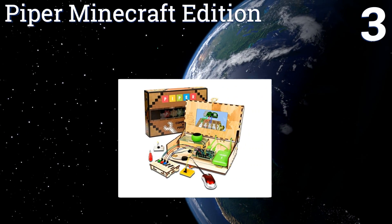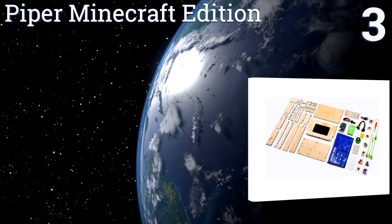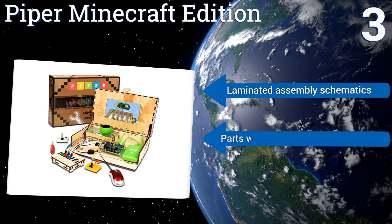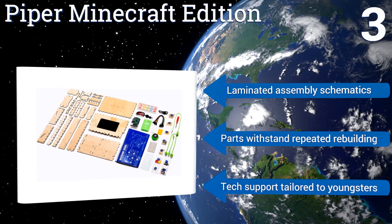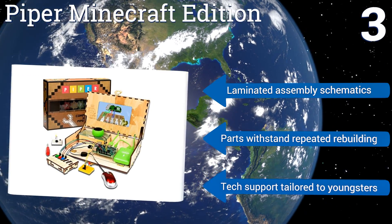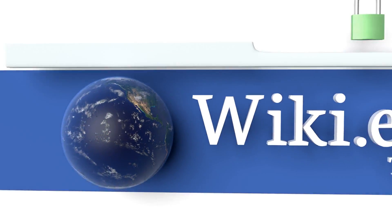Nearing the top of our list at number three, the Piper Minecraft Edition computer build comes fully loaded with durable components and gaming fun, geared toward offering all sorts of engaging STEM learning experiences for kids to explore, experiment, and satisfy their natural scientific curiosity. It includes laminated assembly schematics, the parts withstand repeated rebuilding, and the tech support is tailored to youngsters.